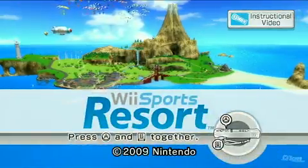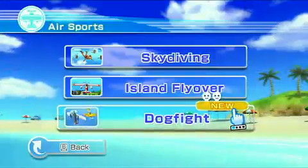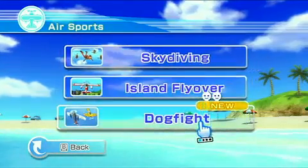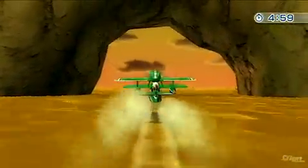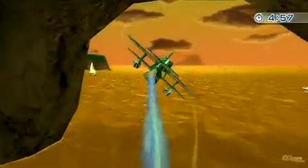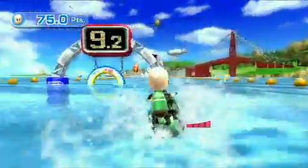If you just go by first impressions, you might not think that Wii Sports Resort is much of a looker. The game features the same clean, simplistic style and design as the original game, but there's a subtlety to the graphics. Even with the simple style, it's one of the sharpest looking Wii games out there. There are tons of next-gen visual effects like advanced water physics and depth of field, and the frame rate never falters.